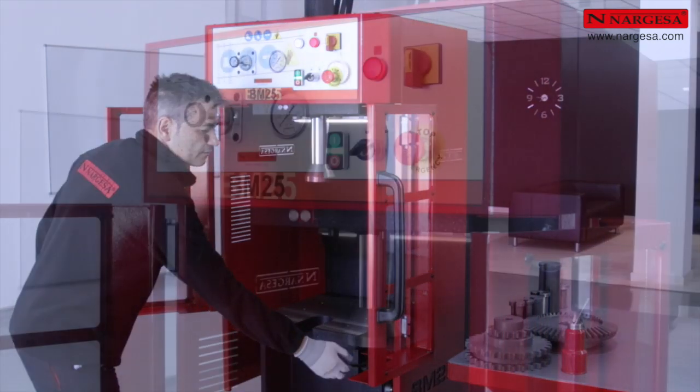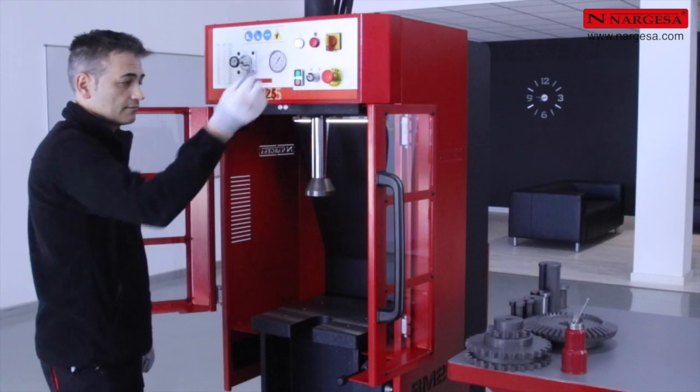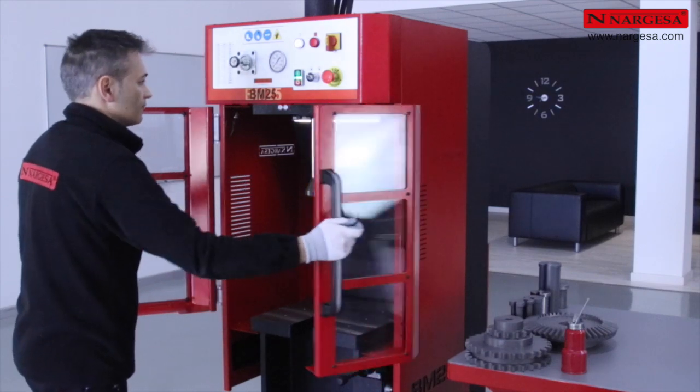Si nous souhaitons que l'opérateur travaille avec les portes fermées, nous pouvons retirer la clé et garantir ainsi sa sécurité.